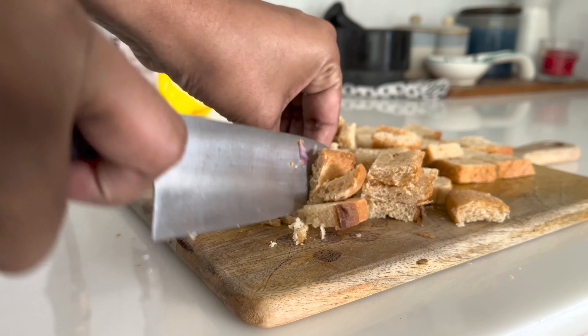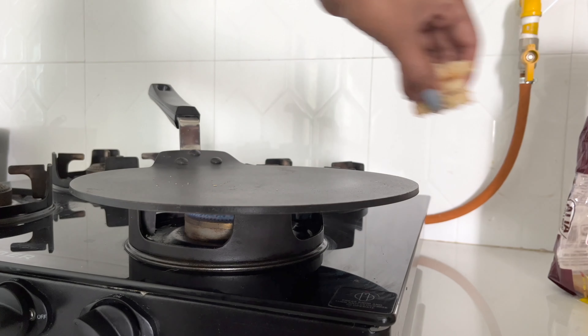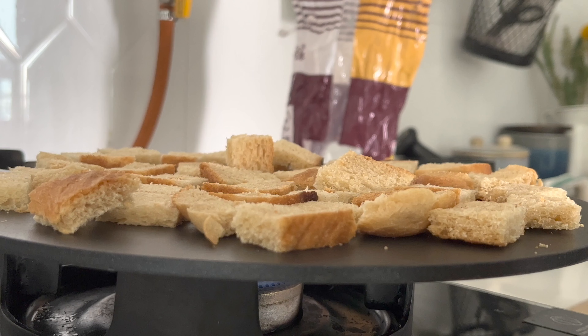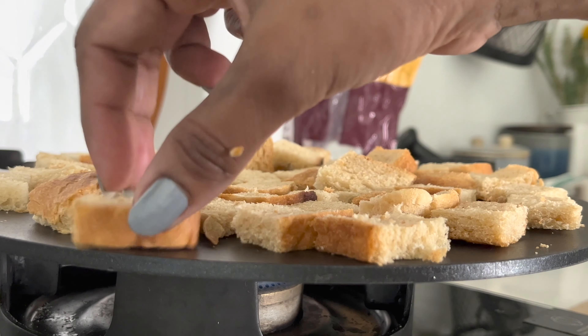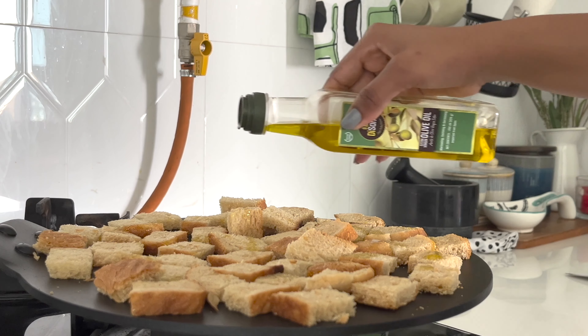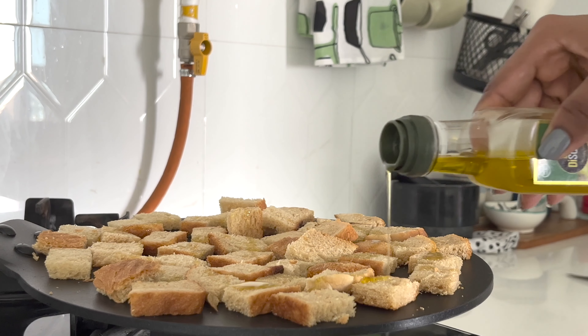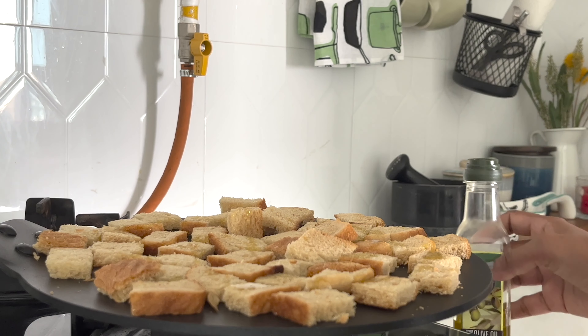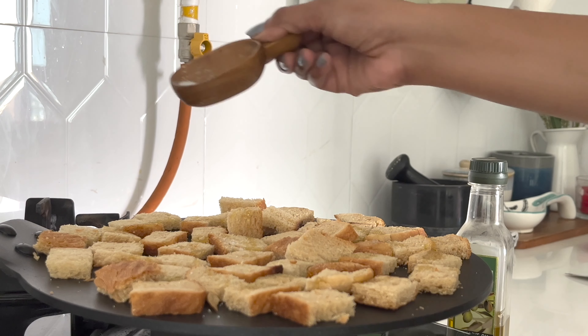Then chop a day-old bread and heat it on a pan. Drizzle some olive oil and a pinch of salt. You need a nice crusty bread to soak up all the tomato juices and dressing, so when you're toasting your bread be sure to get it super dry.